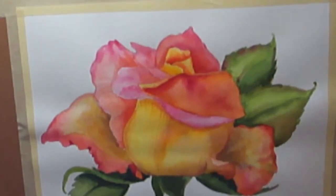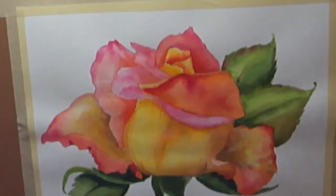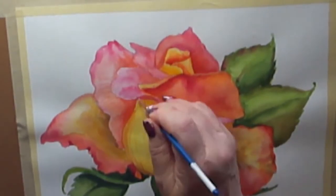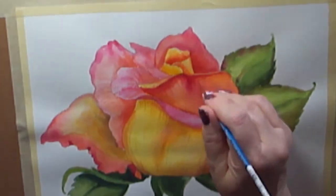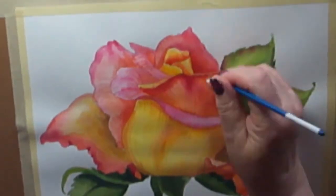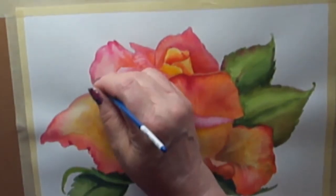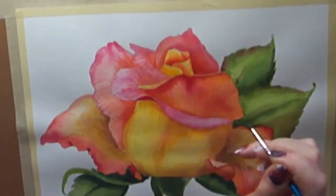Now you can see I'm making little veins in the petals using a slightly darker value than the petal is painted with — on the pinks I'm using a slightly darker pink, on the yellow a slightly orange. The trick to painting veins is direction: you need to be sure you know the direction the petal is laying, because it's too easy to start painting lines and then realize you've got the wrong direction and it looks flat.